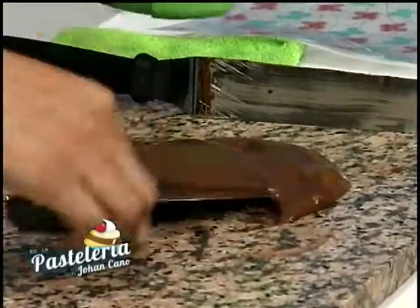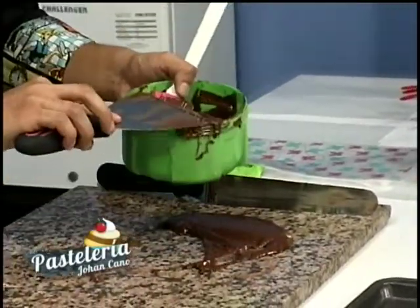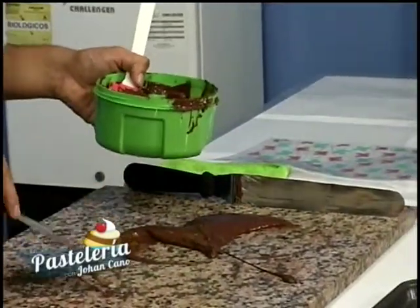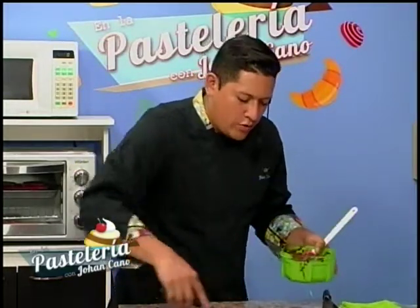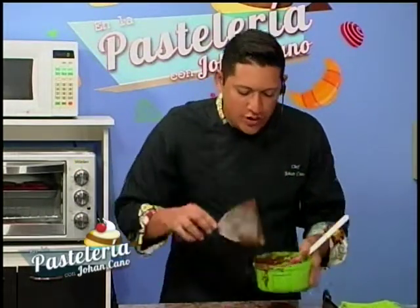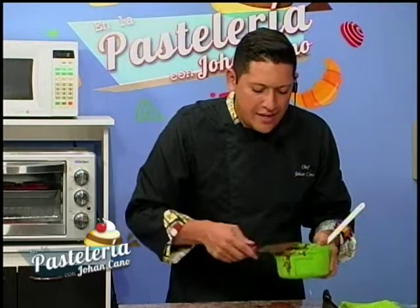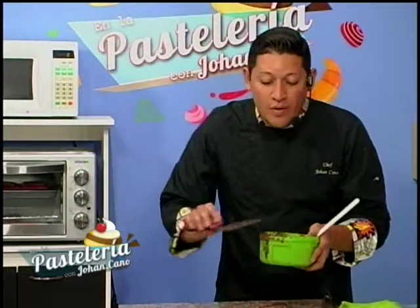Tomo mi recipiente y empiezo a recoger mi chocolate. Ustedes en casa pueden utilizar un recipiente más amplio si no se tienen confianza. Generalmente es bueno que atemperen por lo menos una libra de chocolate, eso les va a asegurar que les alcance para todas las decoraciones que van a hacer. Ya nuestro chocolate está listo, vamos a un corte de comerciales y ya volvemos.